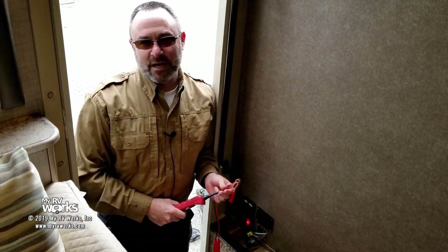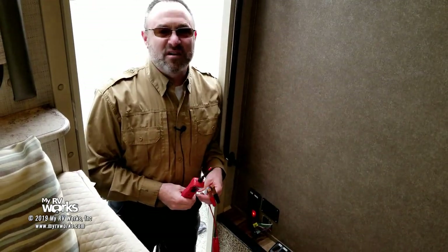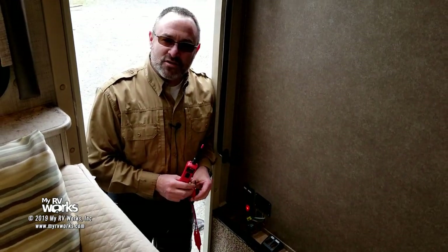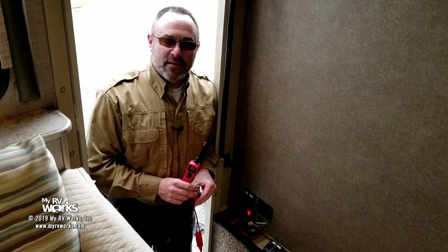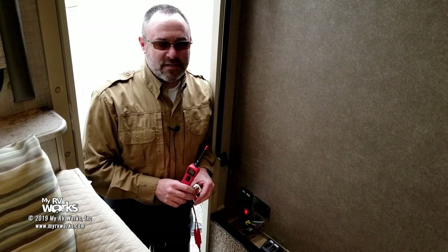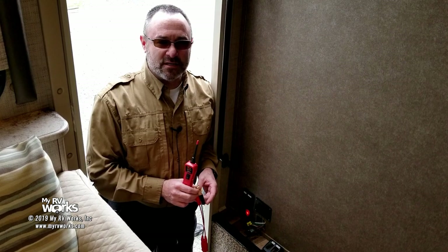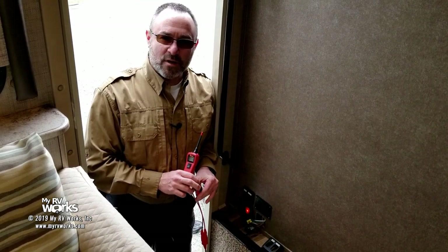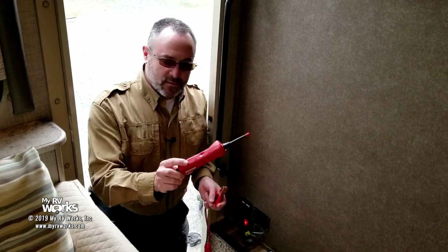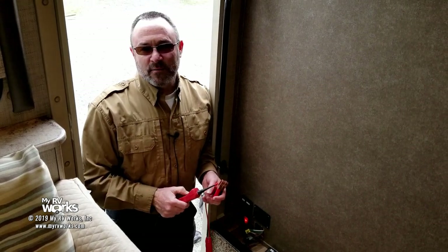In an upcoming video, if you subscribe, I'm going to be covering meters in tremendous depth. My idea is to approach it from here's an electrical problem — how do we find it — and then what are we going to use? We're going to use a meter. I've seen meter videos that approach it as 'here's a meter and here's how you use it,' but mine will be 'here's an electrical problem and here's how we find it using a meter.' This one's the Power Probe 3 and there's a link in the description below — you can get it on Amazon.